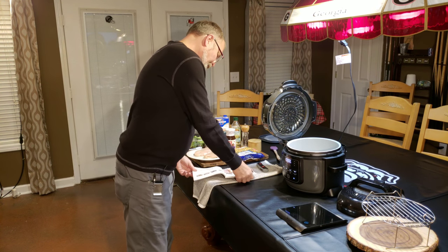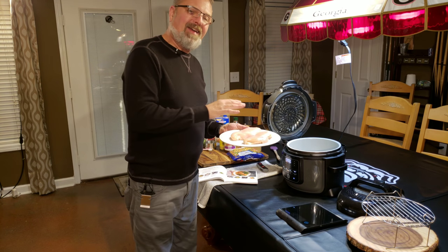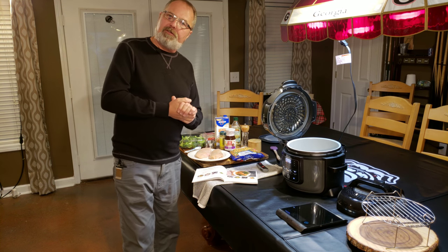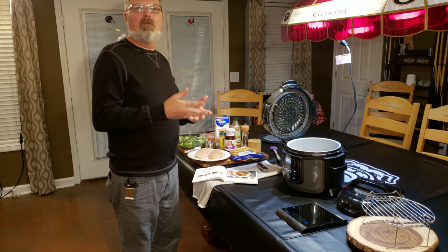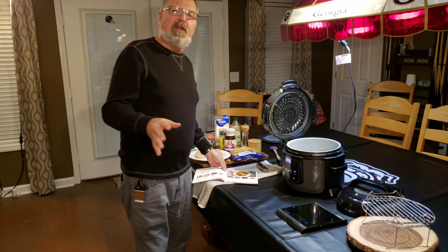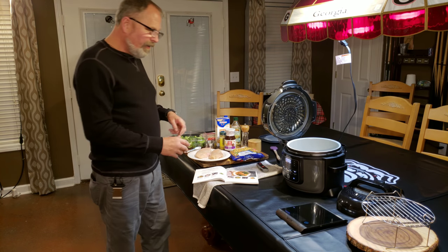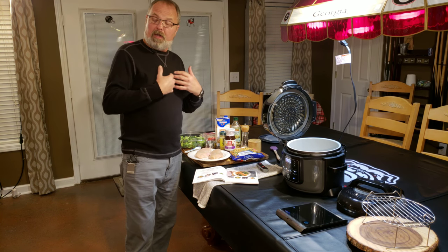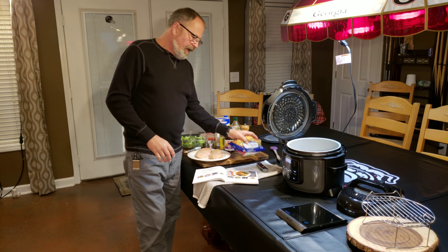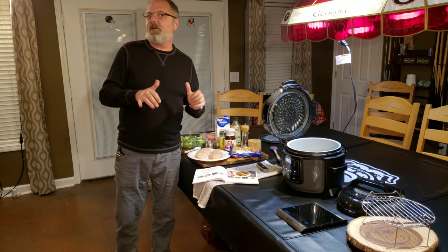The recipe calls for two 8-ounce boneless, skinless chicken breasts. I weighed mine and they're about 9.5 ounces apiece. So the only thing I'm going to alter is the pressure time — it asks for two minutes, but I'm going to do three because I'm a little over their weight. Otherwise, we're going to stick to just what they say. It calls for a cup of chicken broth to a cup of rice, which normally I'd say is too low, but with the liquid that's going to come off the chicken and the half cup of mixed vegetables, I think it'll be okay.